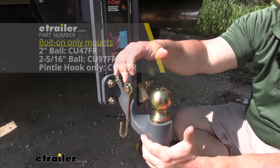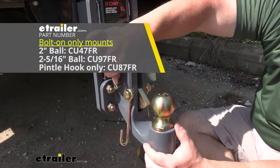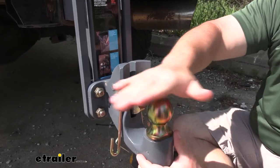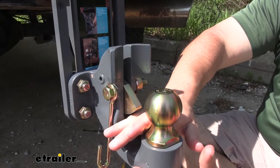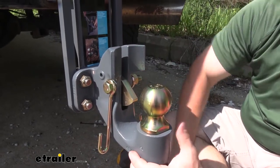No matter what version you get, they all work the same way, so let's go through the process of hooking up your trailer. First, remove the pin, then back your truck up to the lunette ring. You'll hear it hit, it'll go down and get latched automatically, and it won't be able to pop back up. Then just replace the pin.